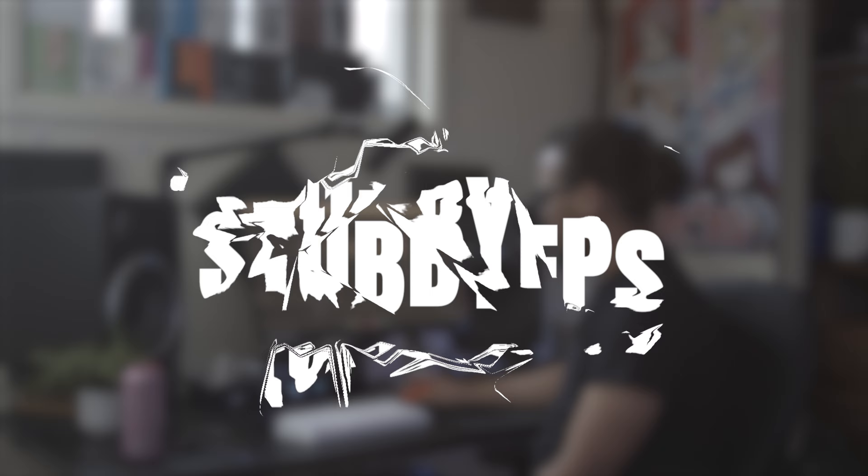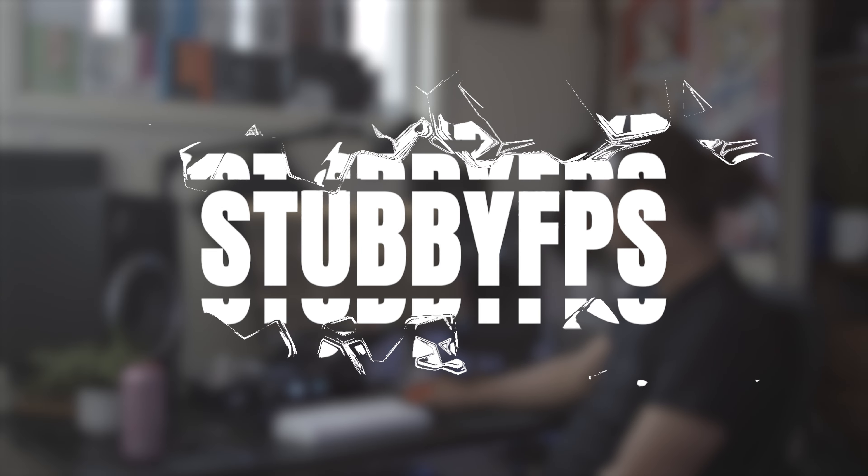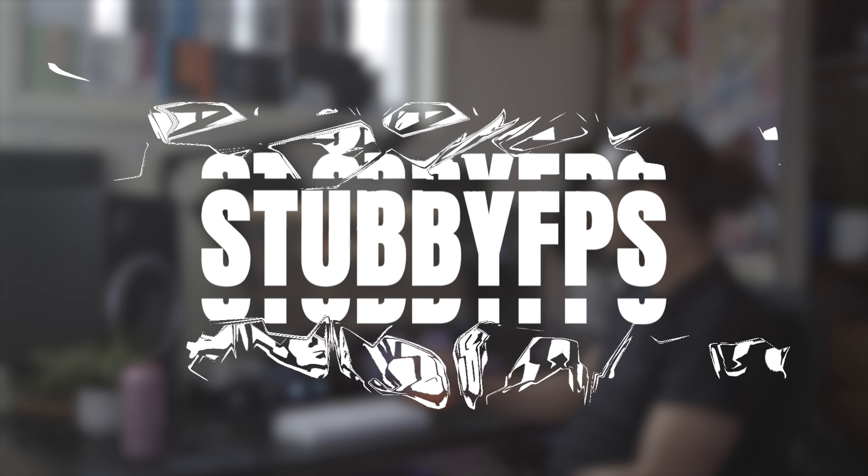Welcome back to another video. Today we're going to be going over the Kurosan Samurai — my thoughts and opinions around this mousepad and if I think it's worth picking up. Kurosan did send this mousepad out, but that doesn't in any way, shape, or form affect my opinion. All these thoughts are my own true unbiased thoughts.